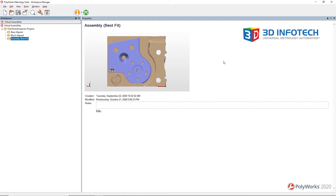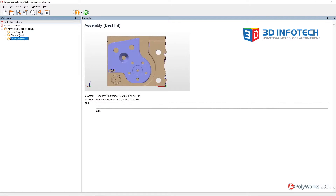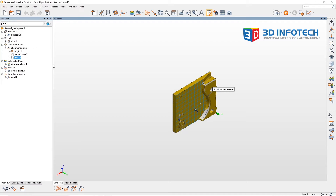To do this, we'll need to create an inspector project for each part and a separate project for the assembly. Inside each part project, we'll align the scan data to the CAD model. Any alignment scheme that you need can be used. In this example, I have a data reference frame alignment to my mating plane.